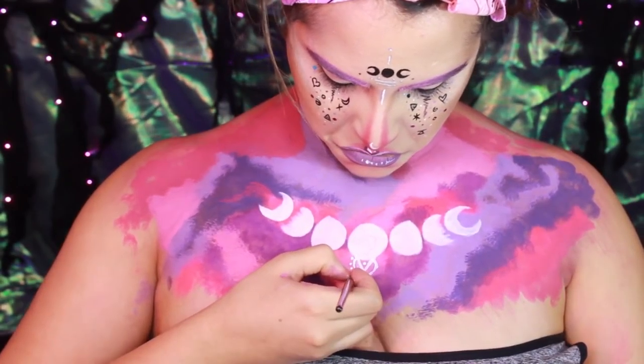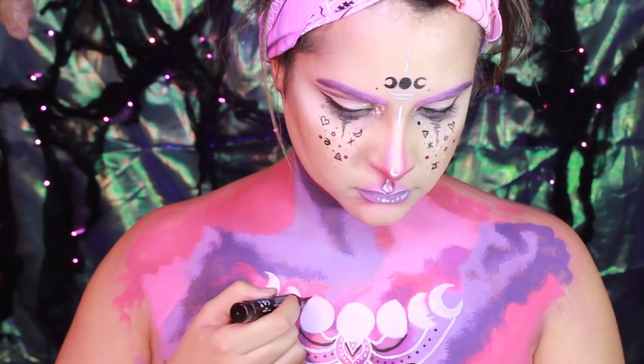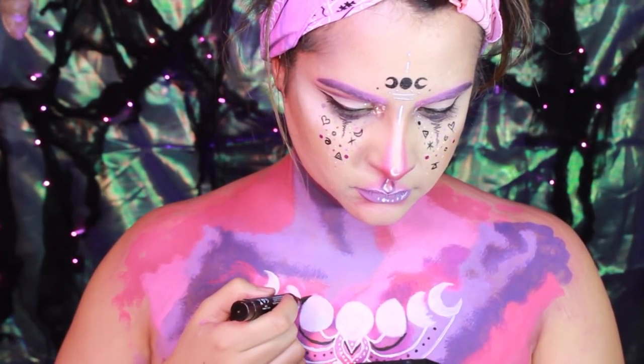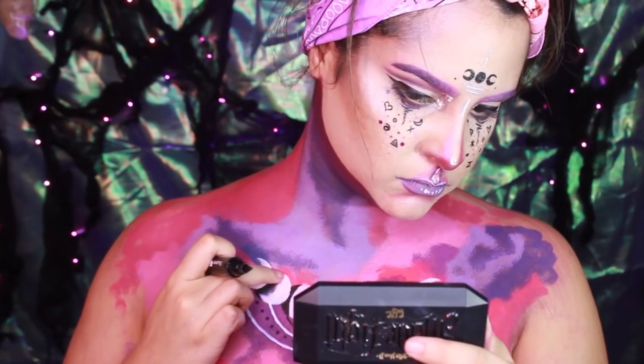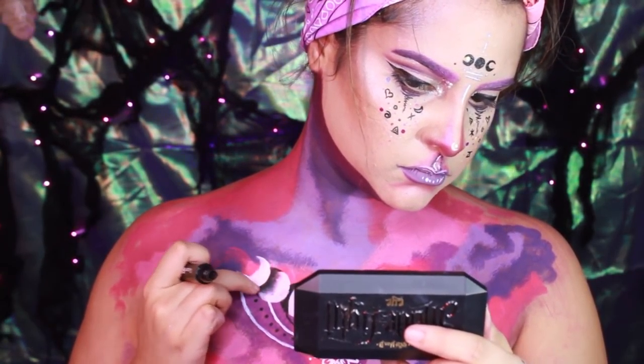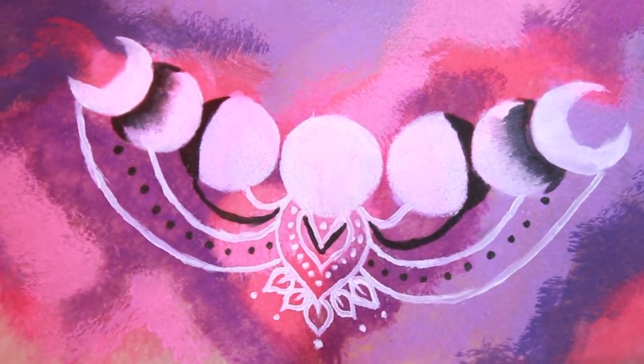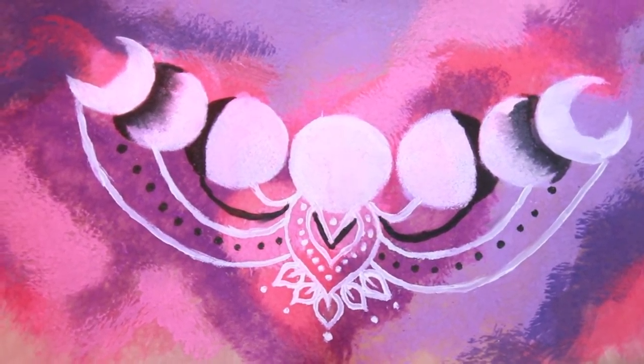I put a longer clip of the entire chest piece that you can take a look at if you want to. I also used NYX's Big Fat Liner to put in some black in the moons and give them some contrast. Here's the final chest piece. You don't necessarily have to do this — you can definitely go by your own design, but this is mine.